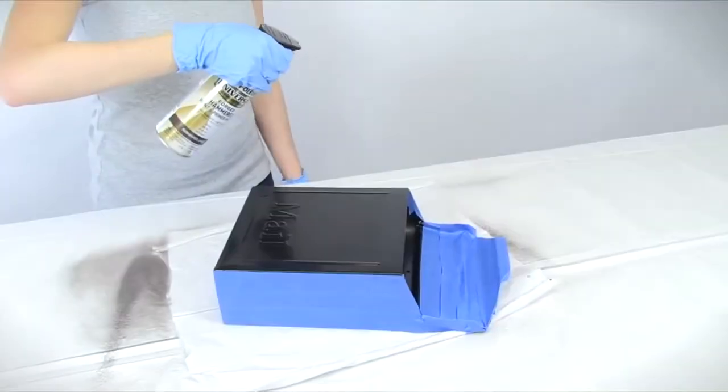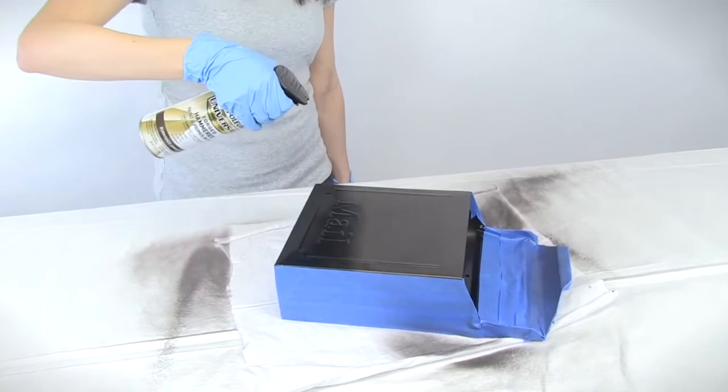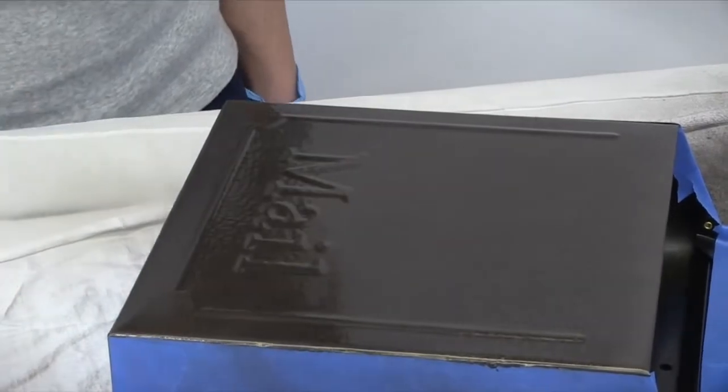Begin by holding the can upright, about 8 to 12 inches from the surface. Using a steady back and forth motion, apply one heavy, even coat at a moderate speed, spraying continuously over the object. For best results, lay your object horizontally on a flat surface.